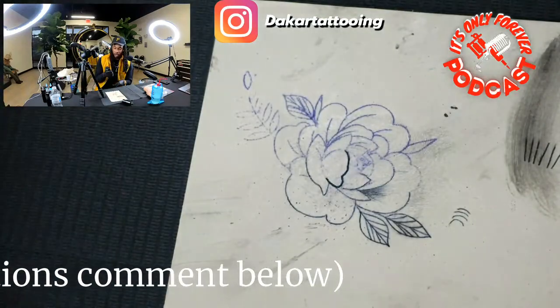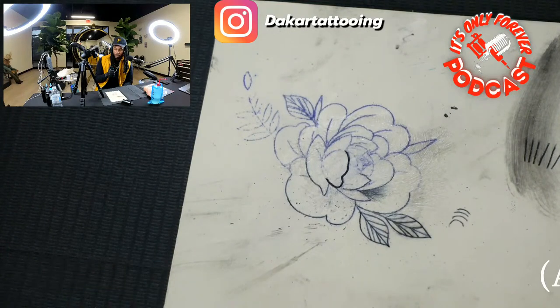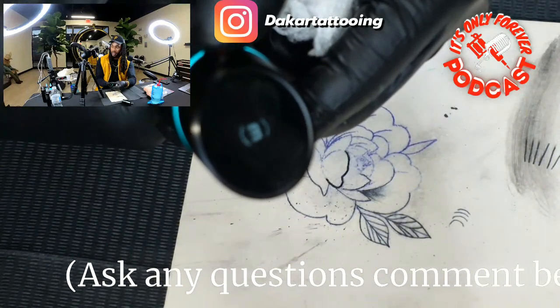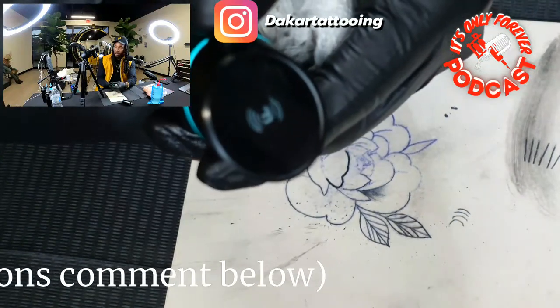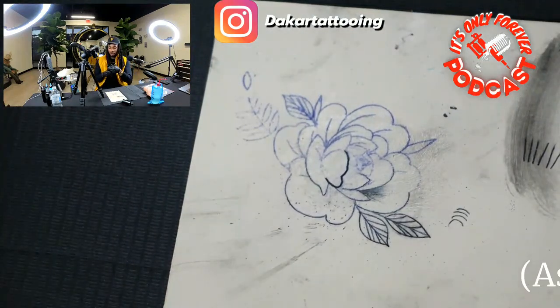I'll use the Tinnitus today. Let's see how this one does with the nine round liner. It has so many different things you can do, so many different levels — some are for pepper shading, some for color packing, some for lining. This is a dope machine. I'll be coming out with way more videos on it.